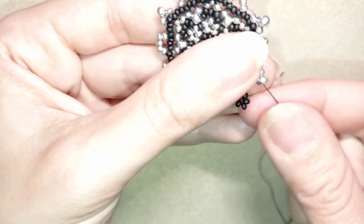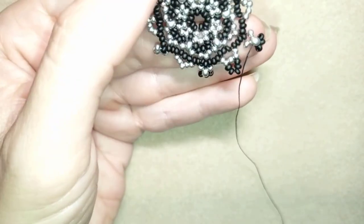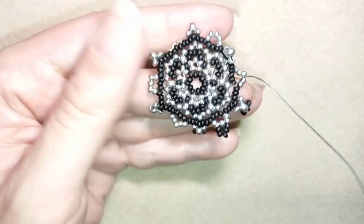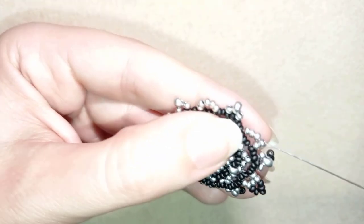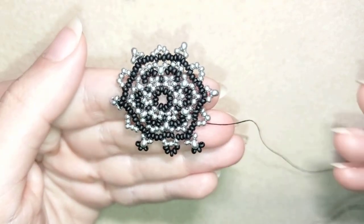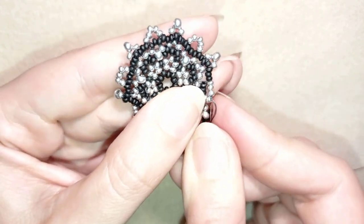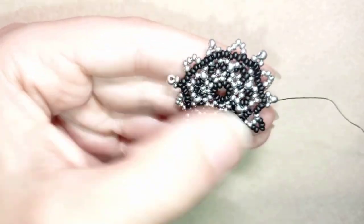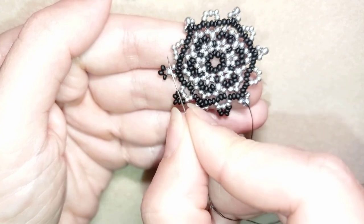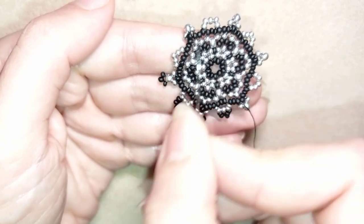I exit at the top and take three black beads, going like this. I want to reach through all of those beads. Then I take the same sequence of five beads, skip and go through. If you've done it up to here, these two steps you will be able to do by yourself until the end. If not, rewind and repeat. I'll meet you at the end.